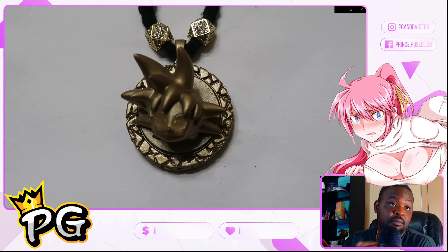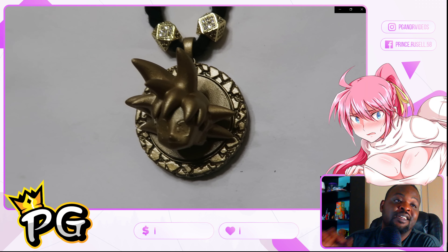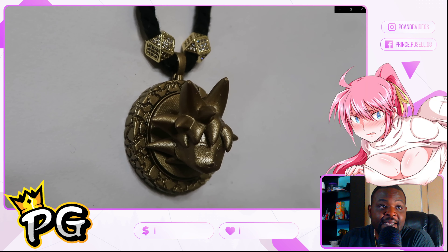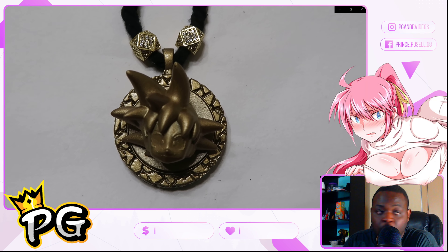There's my Goku piece. I put that on when I want to feel strong, when I want to unleash the Kamehameha on somebody — that's the piece that I wear. You see me with the Goku flex, don't mess with me.